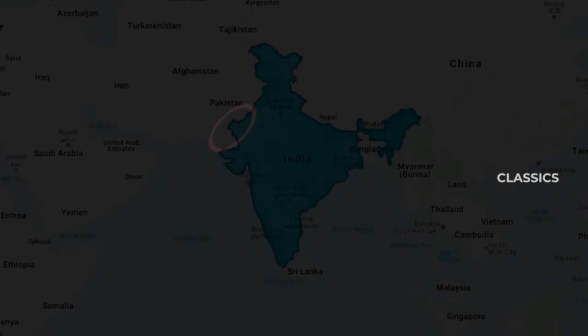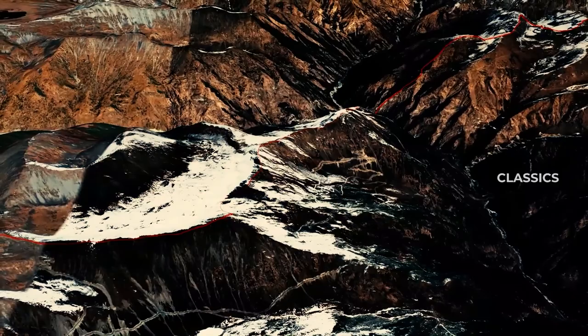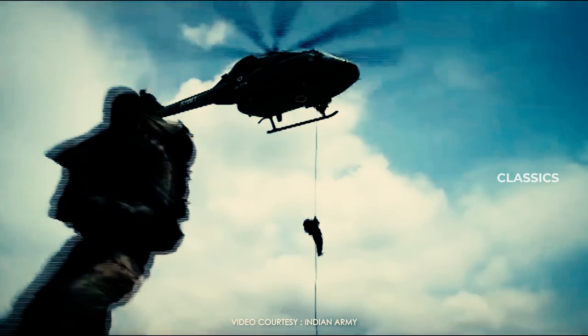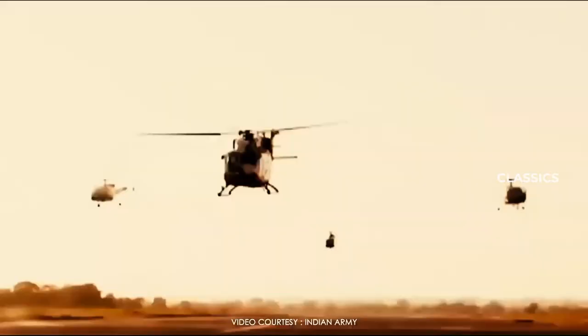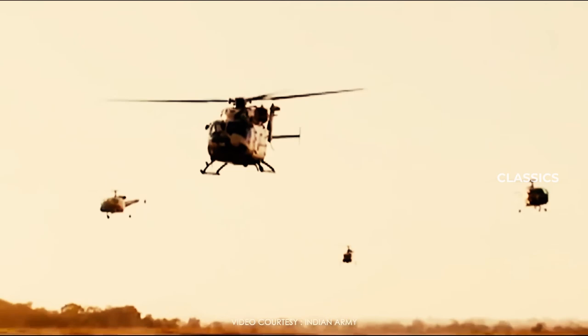While Operation Brass Tax was progressing on the Western Front, India was also carrying out another exercise — Operation Shekherbode in Arunachal Pradesh — with a strength of over 1,50,000 soldiers. With these two simultaneous exercises, the two messages India gave out were clear: firstly, India would retaliate strongly if another nation tried to interfere in its internal affairs; and secondly, India is capable of engaging in a two-front war if required, a message also noted by China.